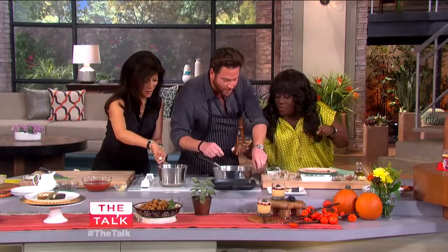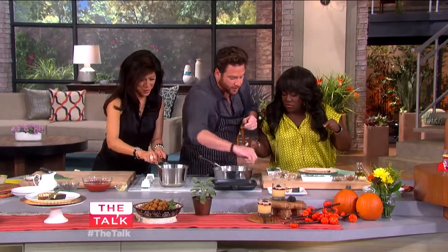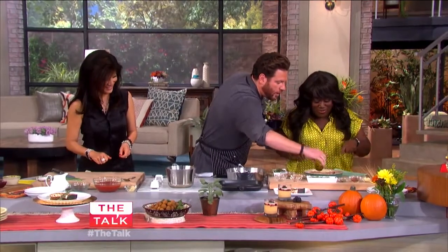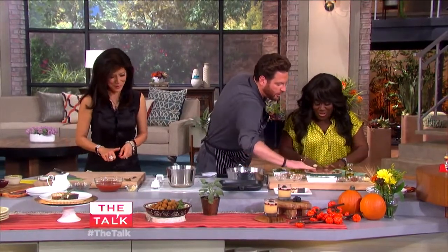Rosemary with thyme — why are we putting that in the oil? Because this is going to taste delicious. Now we're going to drizzle a little bit of oil and put it right on this grill pan.